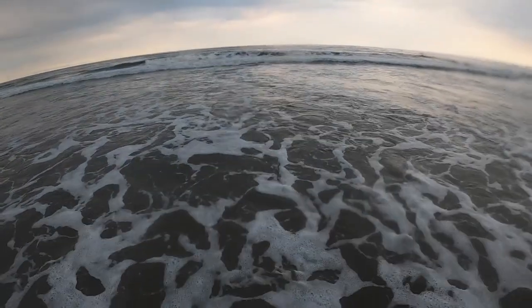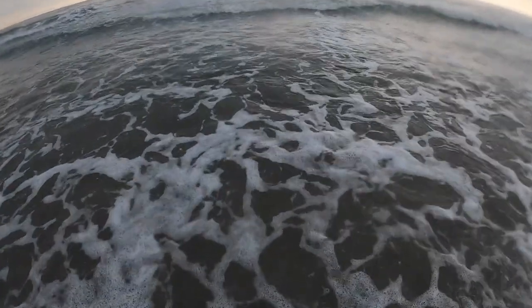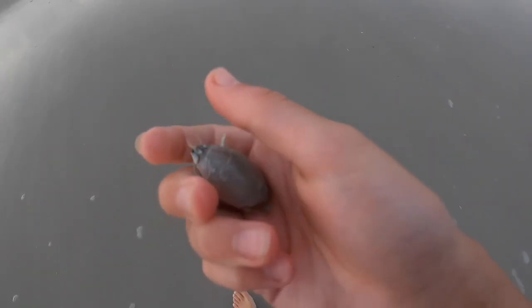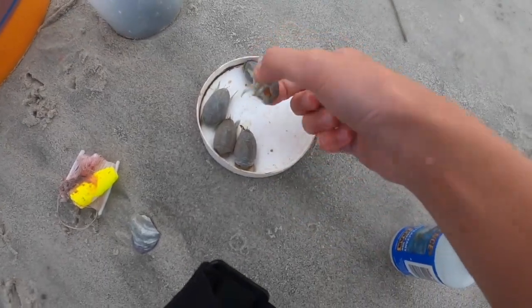I'm going to show you how to catch free bait in the ocean — they are called sand fleas. You want to go right above your ankles and below your knees. If you find a place with lots of shells, that's perfect. Dig your hand into the sand and feel for a hard shell, and you should be able to find a sand flea. This is a free ocean bait — they're really easy to find and pretty good bait since they're natural. All of these sand fleas took me about 30 seconds to catch.